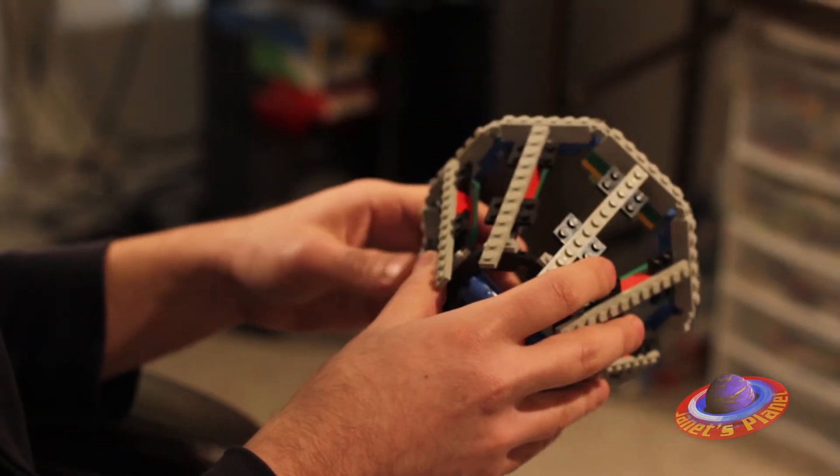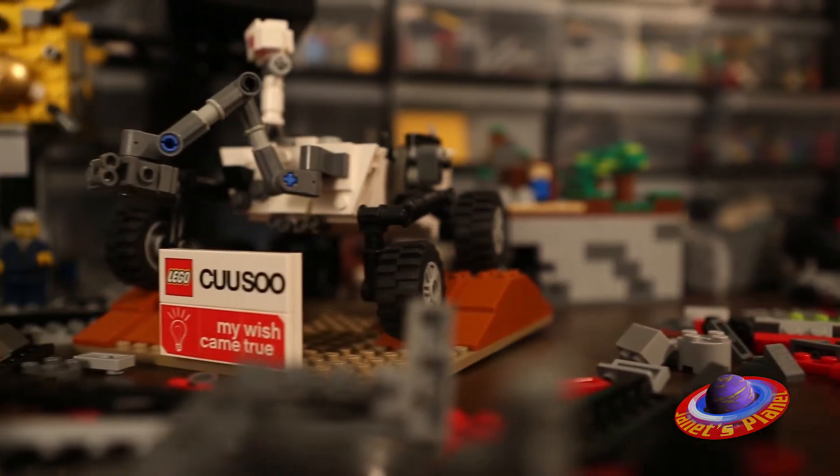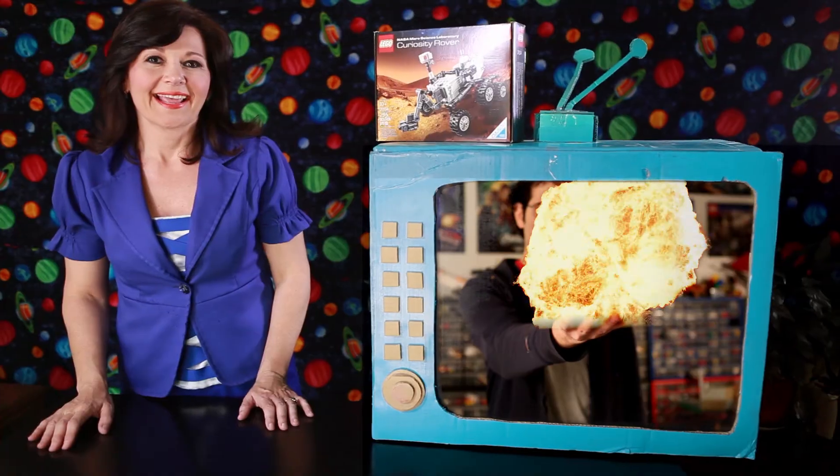It was like a kid's dream to be an official Lego designer, because I imagine lots of kids who have Lego collections thought it'd be cool if they could do this all day. Basically, I learned that there's nothing that can't be built out of Lego, and so there's always something new and interesting to do.